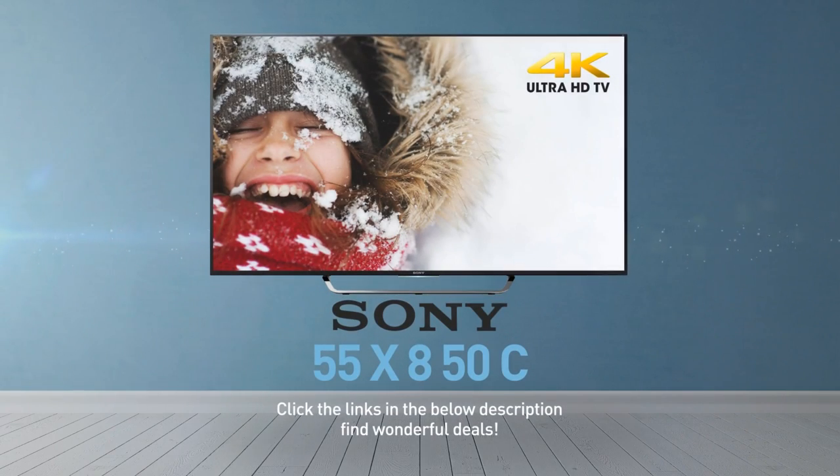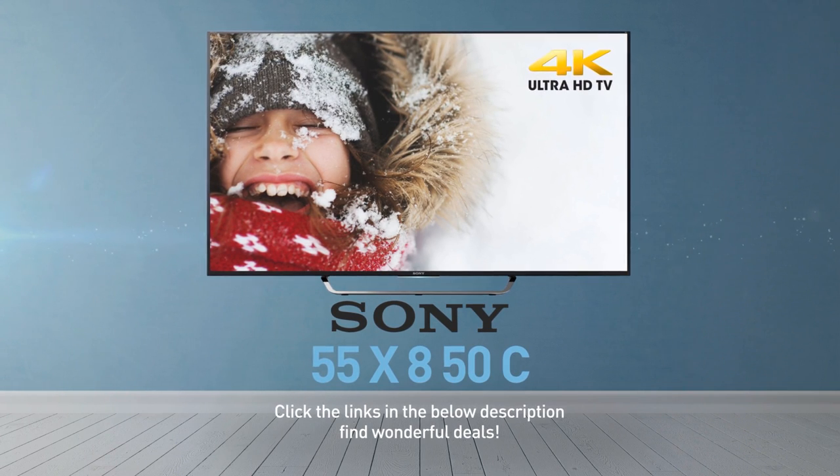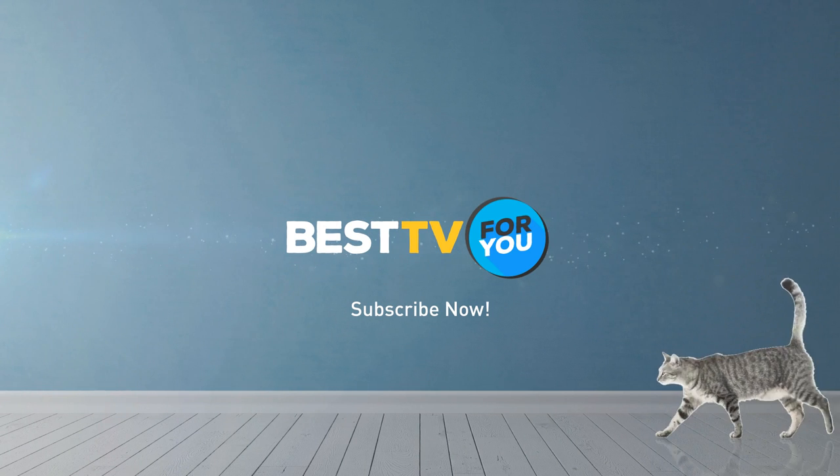Click the links in the description below and find wonderful deals on the 55X850C. For more details about this model, visit sony.com, and be sure to subscribe to our channel.